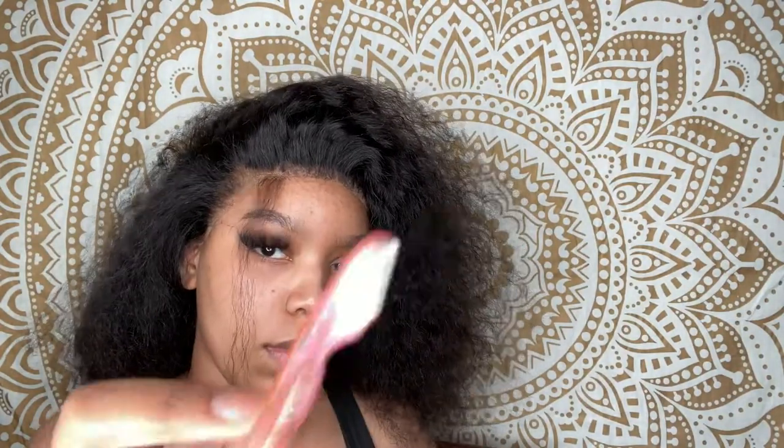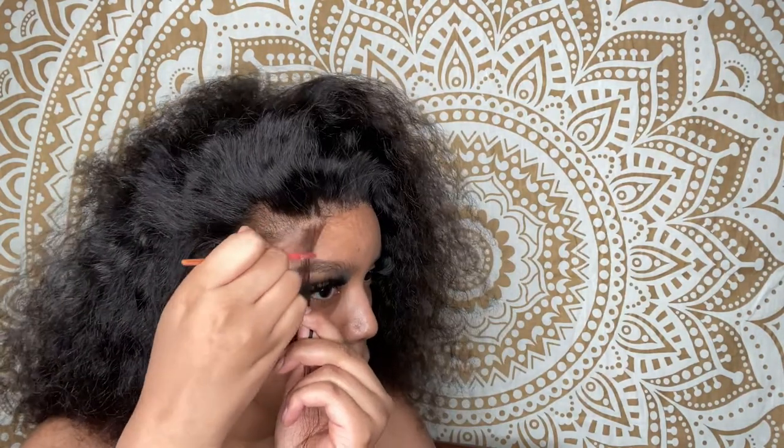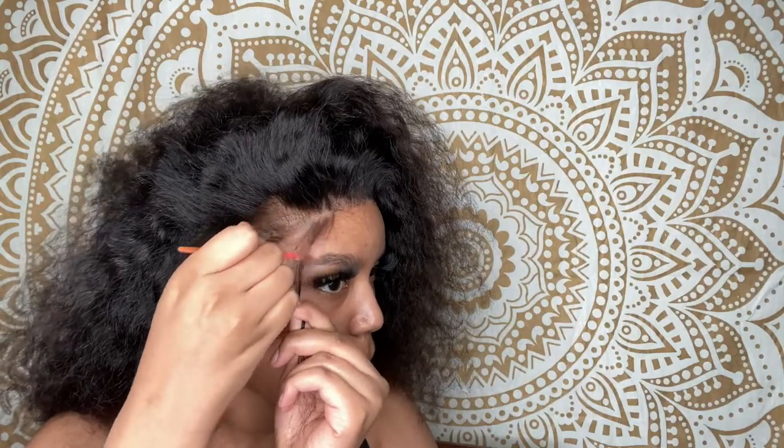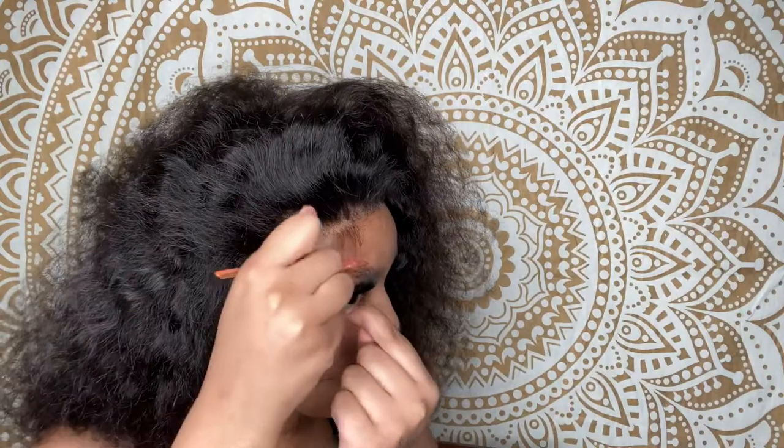I'm going to take a section from the hair I had parted off and use this little eyebrow razor — you can use scissors if you like, just make sure you cut at a jagged kind of angle. Nobody's baby hairs are straight like that. If they are, you don't have baby hairs, you've got adult hairs. Adult hairs on a wig is not cute — it's gotta go.